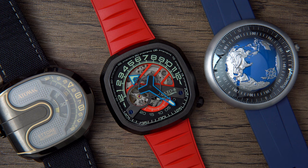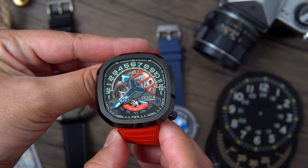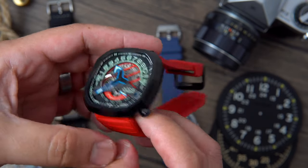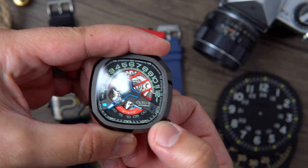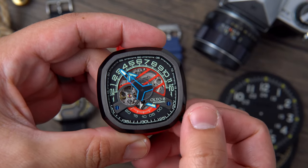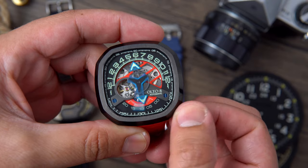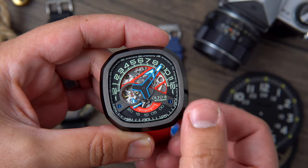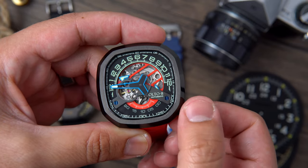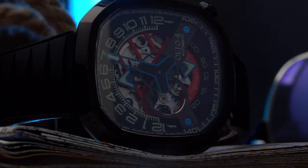This Alto 8 watch costs $599. It comes in different case finishings, different strap colors, and is also offered with different numerals — Arabic or Roman. This particular model is the Alto 8 Infinity 2 Arabic numeral skeleton black case mechanical watch. Throughout the video you will see the watch on a black and red strap; the company offers this model on either one of those straps, and I still can't figure out which color I like best.